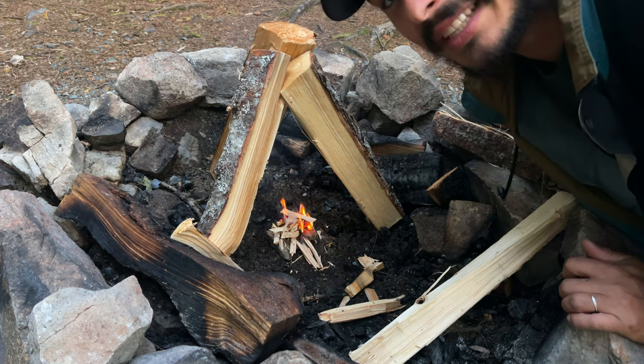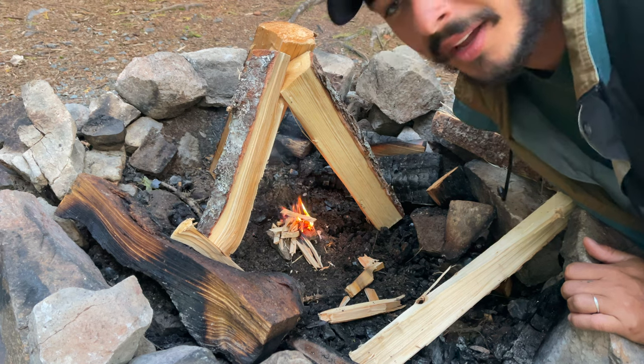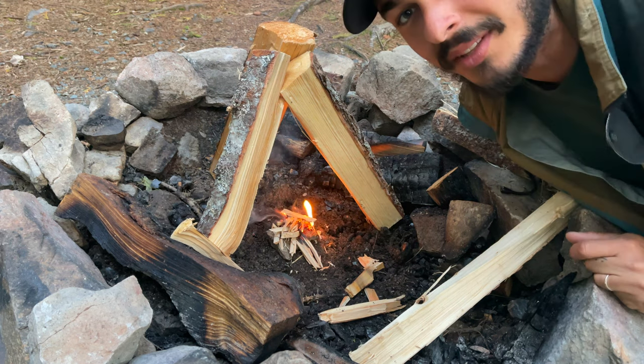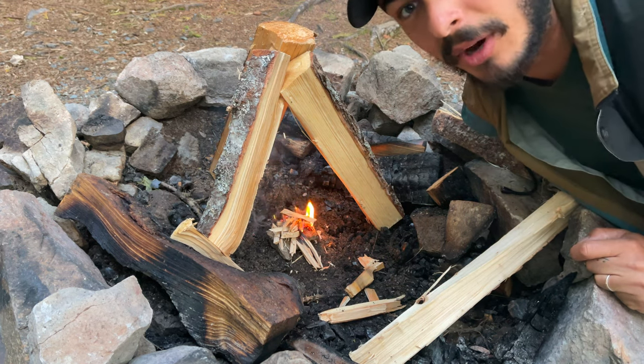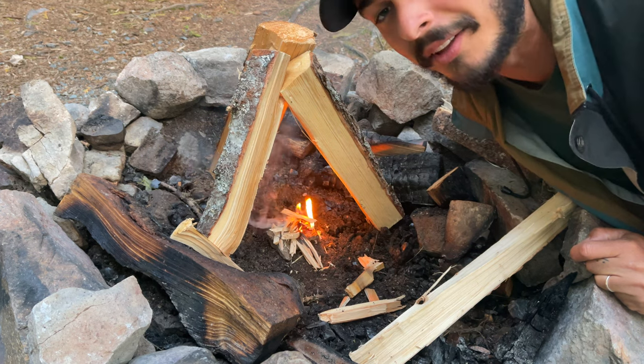This wood is slightly wet, it doesn't want to stay lit too well. I kind of broke down the smaller pieces inside and just kept adding smaller little kindlings into it. We're going to get it going — it's going to take a little bit of time.